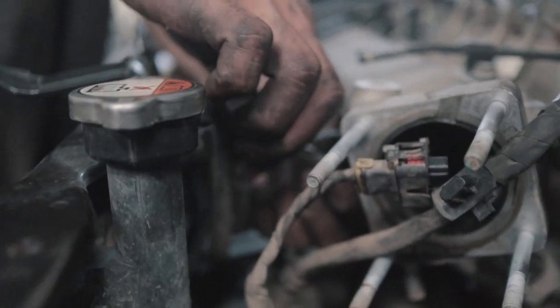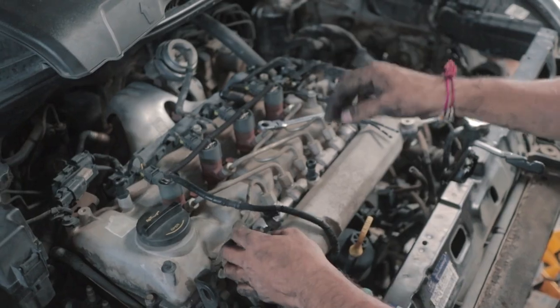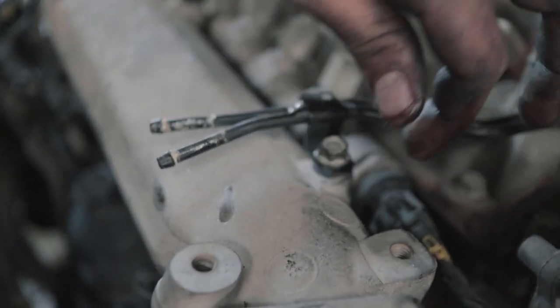Before we fitted anything back into the car, we decided to remove the intake manifold of the car too and give that a nice bath as well.